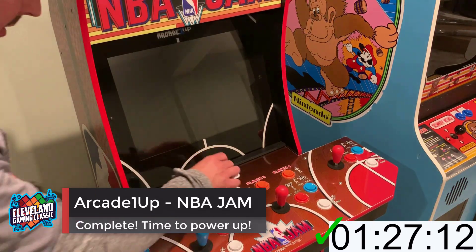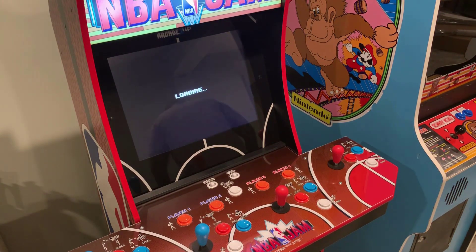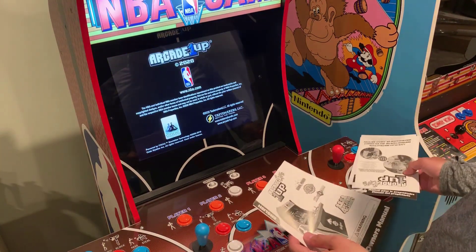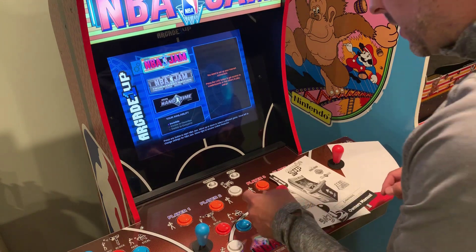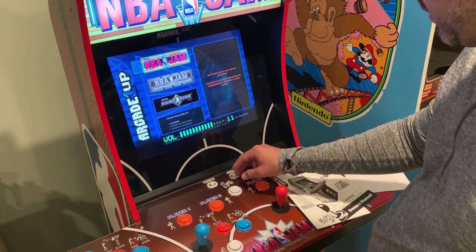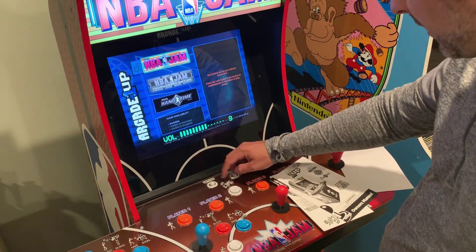We are officially plugged in. I was kind of expecting a click there but I didn't hear anything. Got my owner's manual and a couple other things. Arcade 1-Up logo popping up — that's cool! Got my English owner's manual, live play instructions. Gotta crank that volume up. You can see the volume — there's no click. I want there to kind of be a click when I hit it, but there's no click on the button.